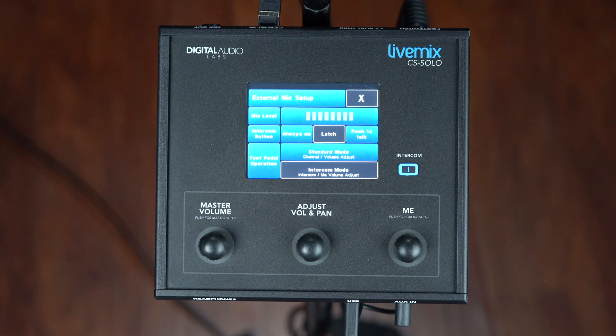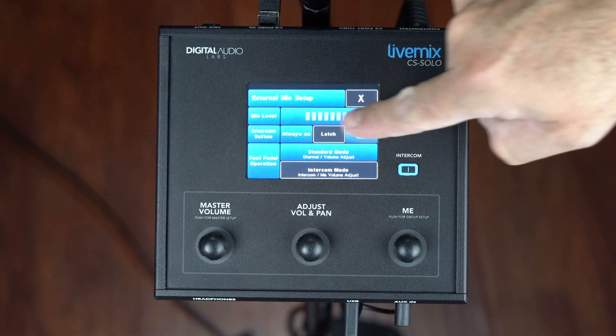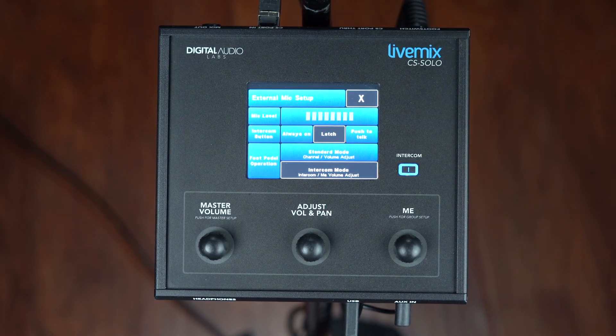Once you press that, you're going to see right at the top there's a mic level VU indicator, and when I talk into the mic I can adjust with the gain knob on the mic preamp. I like to adjust it to where it's just kind of peeking into yellow, but it might be a little different for you. You'll just have to adjust based on how many other people are using the intercom system and make sure that the volumes are kind of balanced throughout the system.